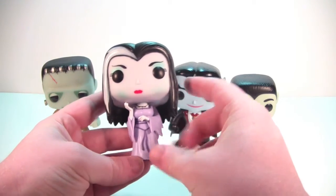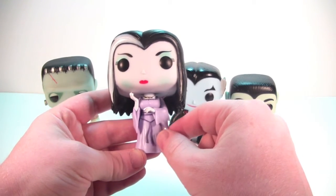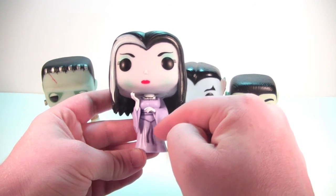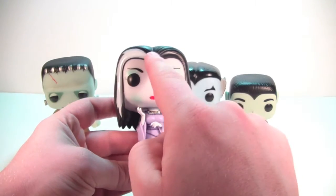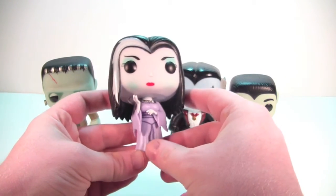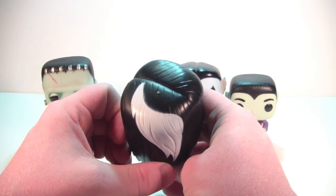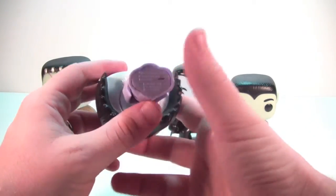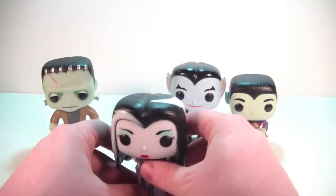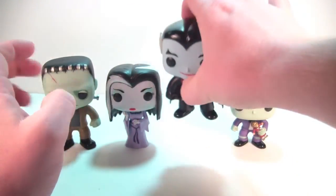Lily is quite light but she looks fantastic. Love the pose she's in, love the outfit — the light purple of her gown is fantastic, and the darker purple of the strings is very cool. She's got a necklace, nice red lips, makeup on her cheeks and around her eyes, and the white in her hair looks great. She does not have actual feet — she's molded as one solid piece down here, which is actually nice because you don't have to worry about her falling over. She's very stable, not going anywhere.